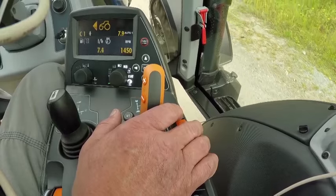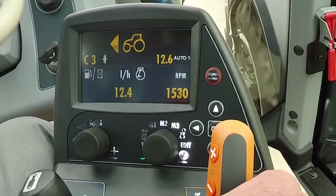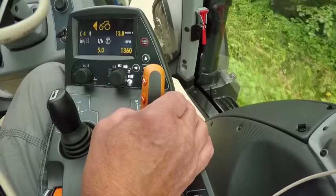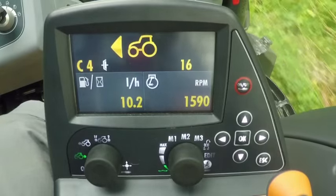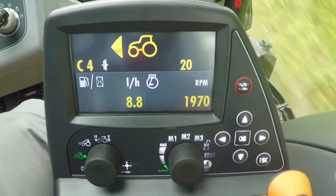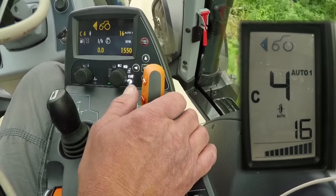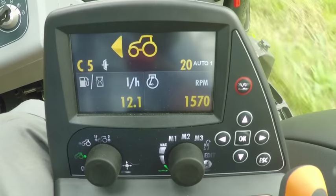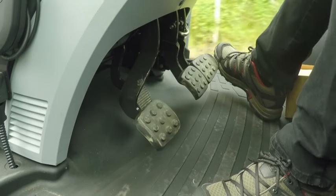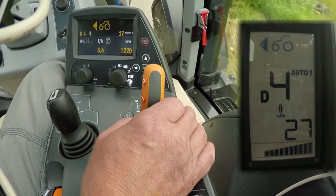We have C range selected and also auto 1. The tractor automatically chooses the right power shift gear and engine revs. If we want to keep a specific power shift gear, we can move the lever to the left and maintain more revs with the accelerator — now we almost have 2000 rpm, which can only be done with the lever in manual mode. When we come to a better road, we can set auto 1 on by moving the gear lever back to the right. The tractor changes automatically to D range and we get more speed. When we want to stop with auto 1 on, it automatically changes down all the way to C1. We can stop the tractor easily just with the brake pedal. If we come to a junction with a heavy load in auto 1, we know the tractor can comfortably pull away in range D.